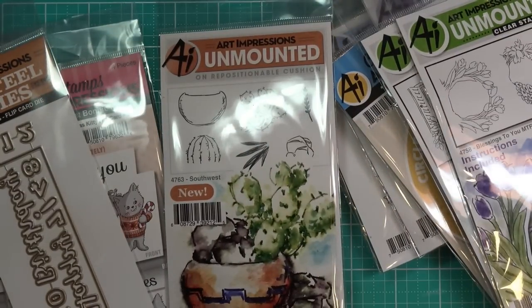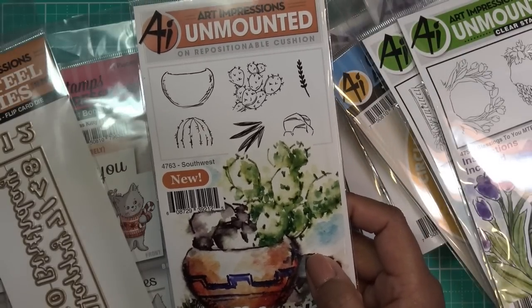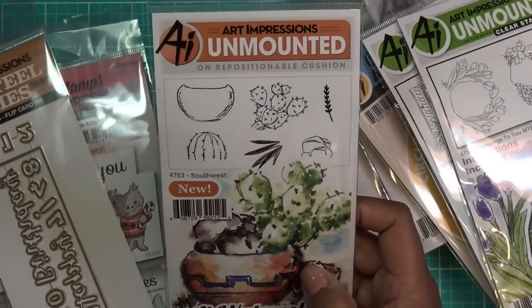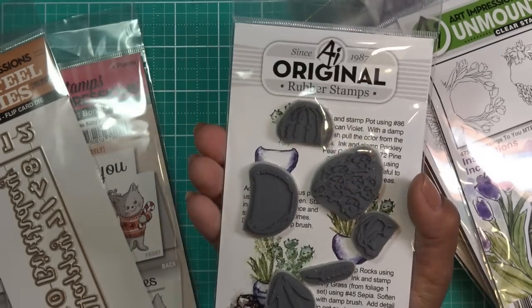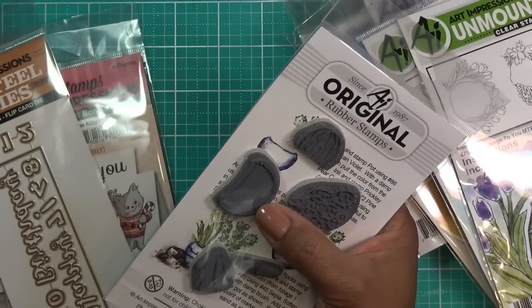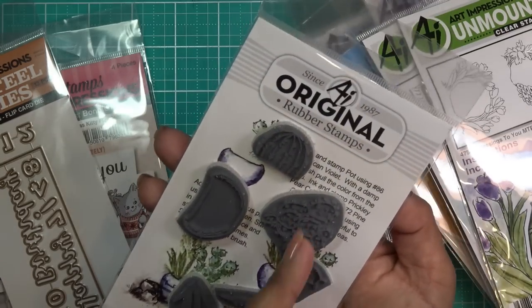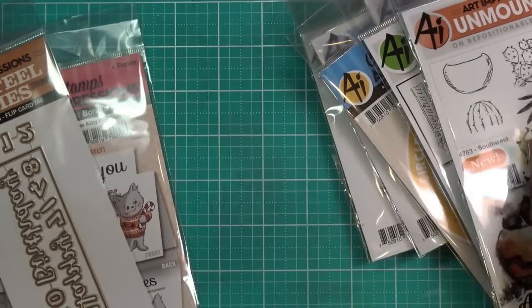I was really curious to try this one out to go with another set. There's a Southwest one — I thought I got the bigger taller one, but I think I held off. There are two sets that are more Southwestern-looking. This one I thought was cute with the little pot. I saw a video where Bonnie lined up several little pots, painted them in a Southwestern way, and put little cactuses in there — it looked really adorable. So I got that: 4763 called Southwest.